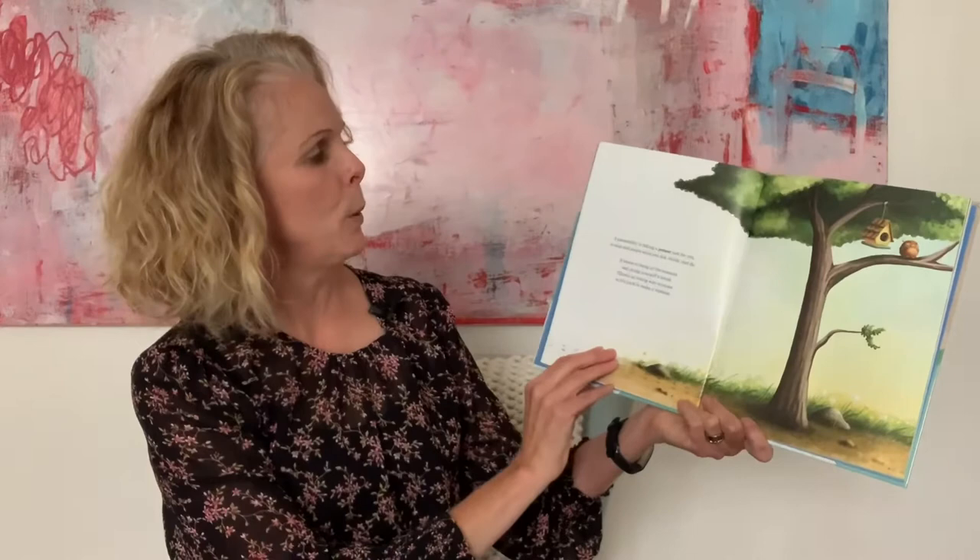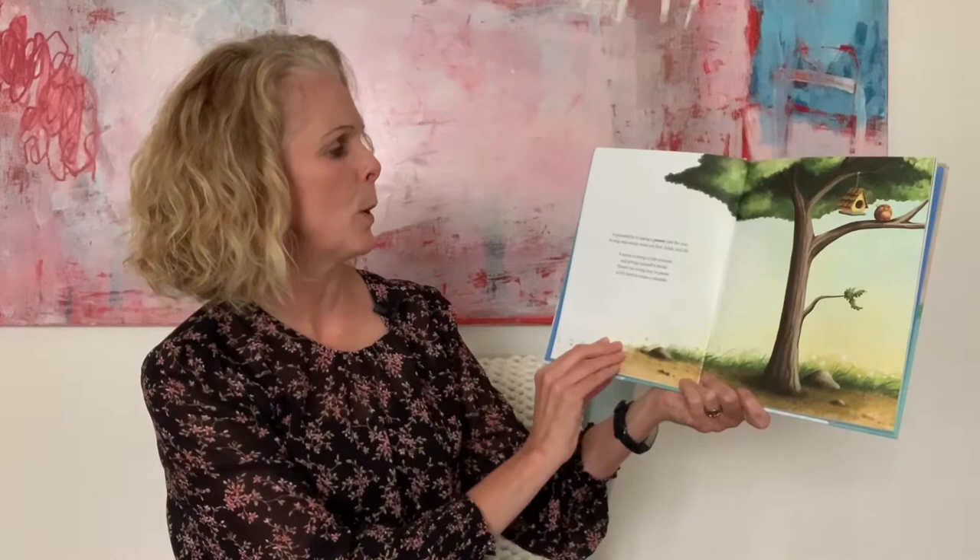Today I'm going to read for you a book of pausabilities, an exercise in mindfulness, written by Frank Zillow and illustrated by Jennifer Zion. Do you know what a pausability is? A pausability is taking a pause just for you — to stop and notice what you feel, think, and do. A pause is being in the moment and giving yourself a break.